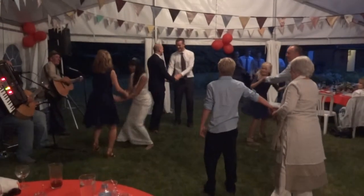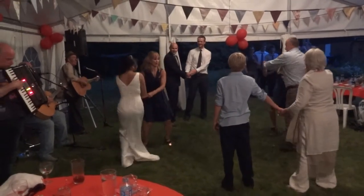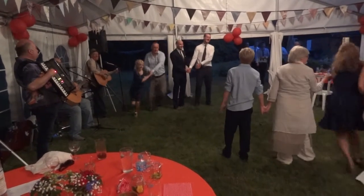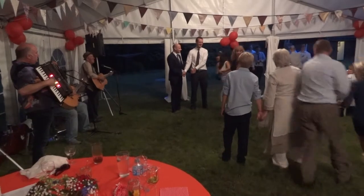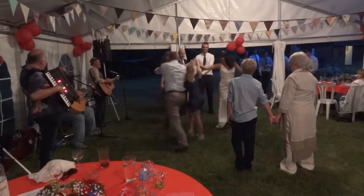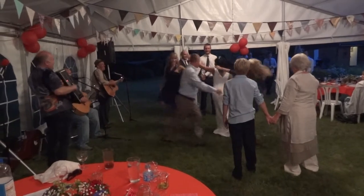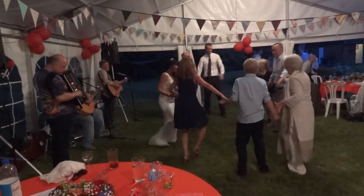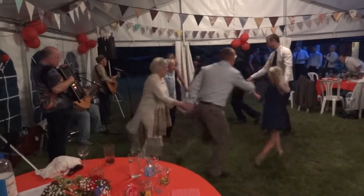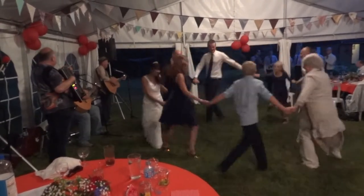One and three, the head couples round the outside. Right hand star, and a left hand. Everybody circle, and back again. And swing.